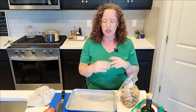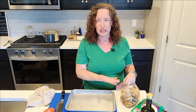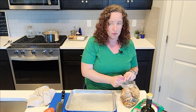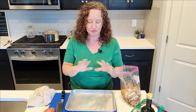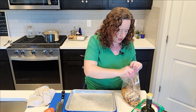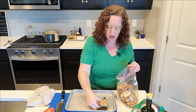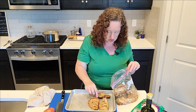Like I said, I grilled this chicken up earlier this week. But if you don't have pre-cooked chicken, slice your chicken breasts in half so they cook faster. You can put them in the oven with a little olive oil, salt, pepper, and garlic powder and let them cook almost all the way through, then come to this step. I actually cooked these on the barbecue grill so they have that nice grill smell.